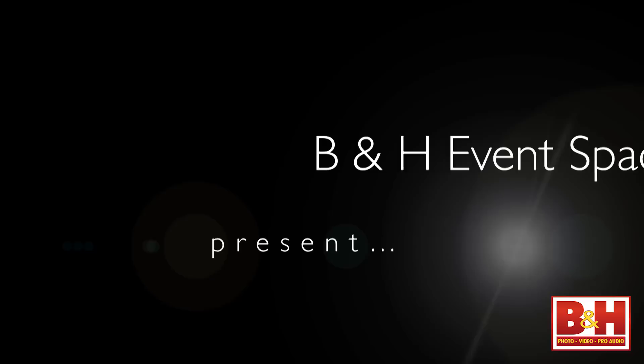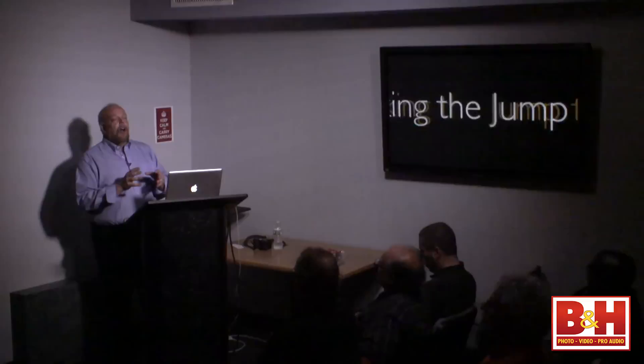DynaLite and the B&H Event Space are presenting Making the Jump to Studio Flash. I'm Kevin Ames and I'm excited to help you look at how electronic flash works and how you can use it. This is a primer to give you an idea of how to put it into your system and add it to what you're doing right now. The information, while based on DynaLite products, is pretty much across the board on any system you choose to purchase, including speed lights.